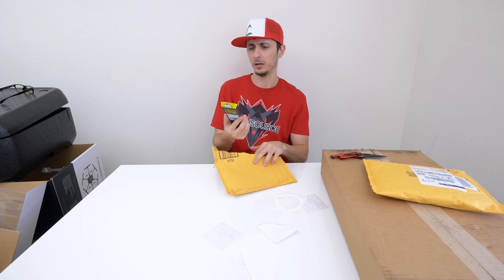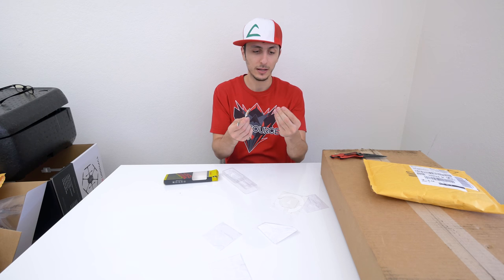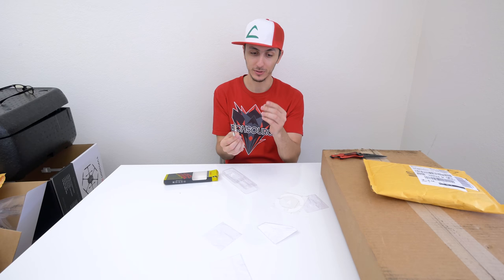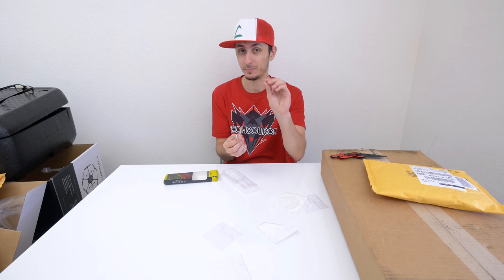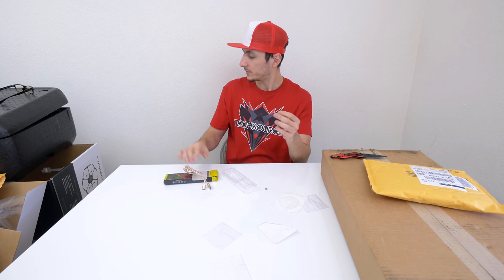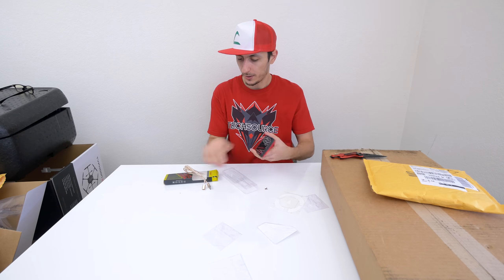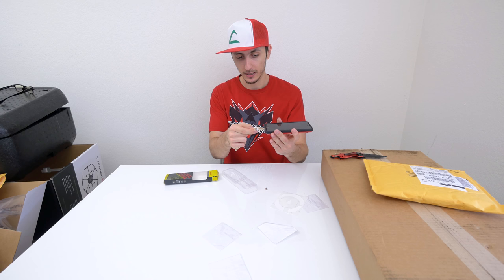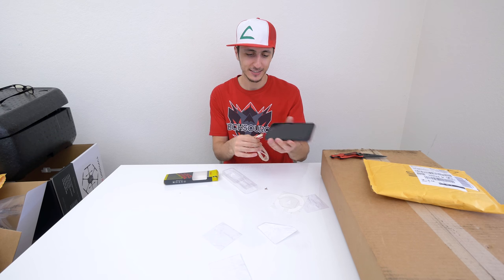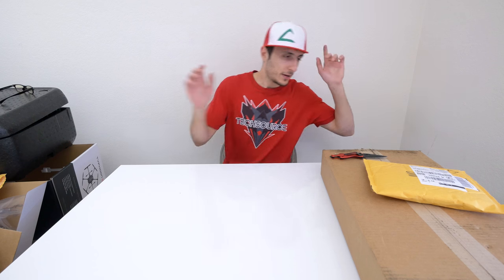Alright, moving on to the next package — we have a USB charging cable. So this is a magnetic charging cable that has a micro USB tip and a Lightning tip, which is pretty sweet. Basically what you do is connect one of the tips to your smartphone depending on whether it's an Apple phone or an Android, and then you bring in the other tip and it connects magnetically. I think the point of this is to make connection a lot easier, and this is actually going to be featured in my cool tech video.